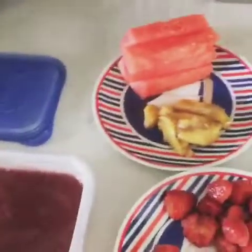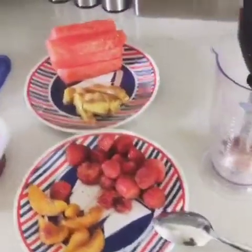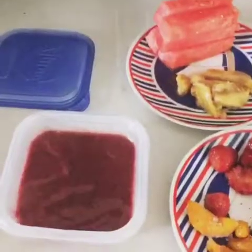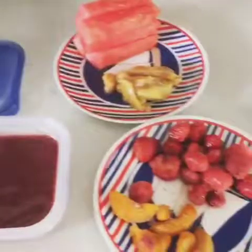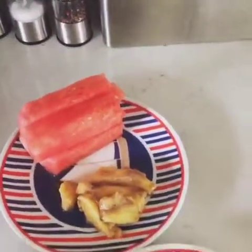Good morning everyone! Today we're going to do one minute of fresh homemade ice cream that you can use all summer. I already did a small batch and now I can show you what you need — using fresh watermelon, and you can put some milk or water if you want.